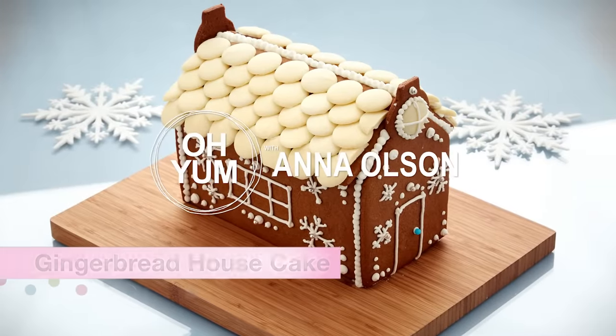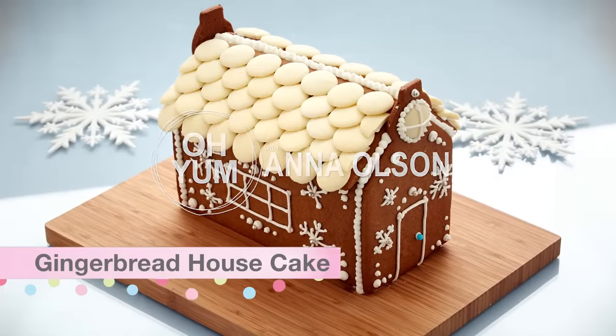I'm going to bring two holiday traditions together with my chocolate spice gingerbread house cake — a decadent chocolate cake and a gingerbread house, all in the same dessert.